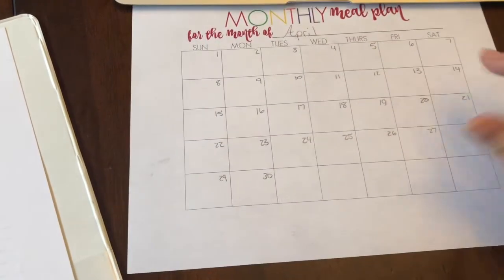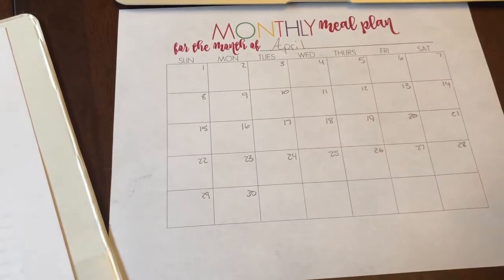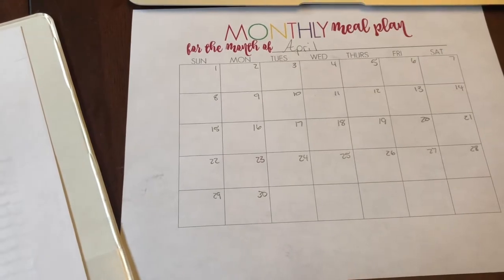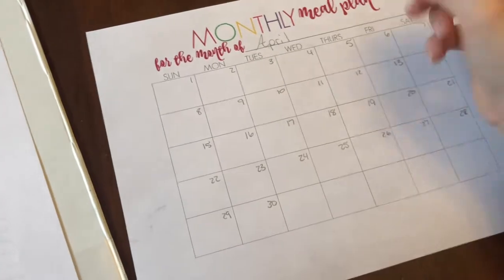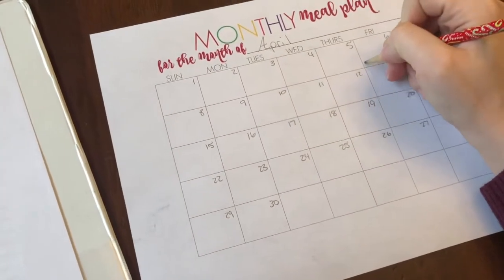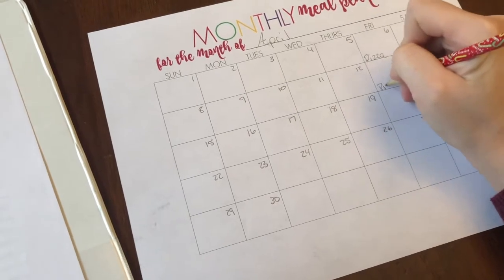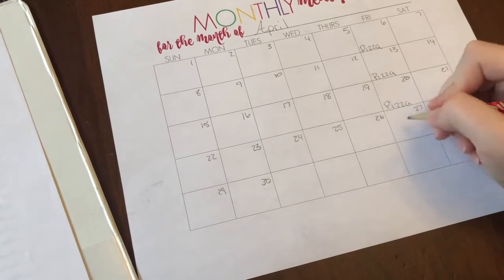I don't strictly plan breakfast and lunches, but I do have a loose idea of what we're going to eat for the month. This month, I know that on Fridays we always have pizza, so that's easy. I don't have to think about what we're going to eat on Friday nights and I kind of get a break from having to cook anything.